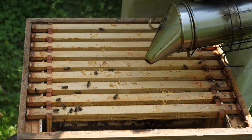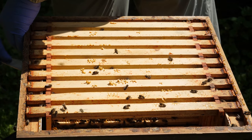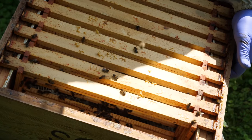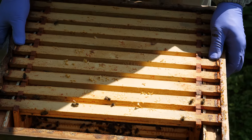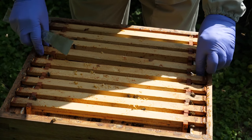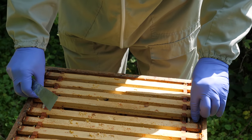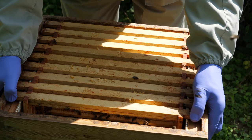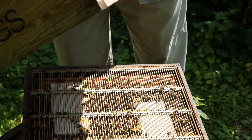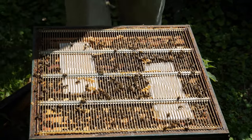This super was put onto the colony in order to give them some additional space because we were treating them with the Miterway quick strips. You'll see that there's no wax in any of these frames — these frames are all empty. They were cut out from the summer, probably had cut comb, but we put it on in order to give the bees extra space because it's a large colony and they need the extra space when you're using the Miterway quick strips.